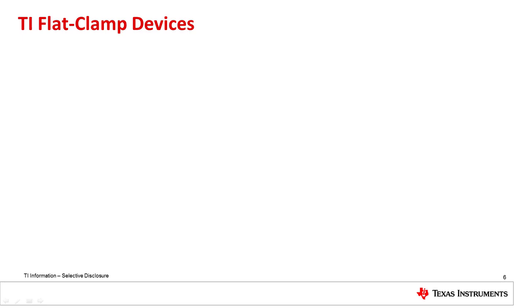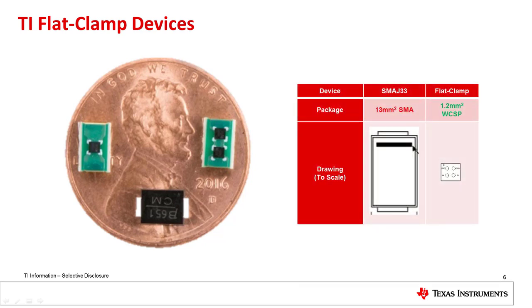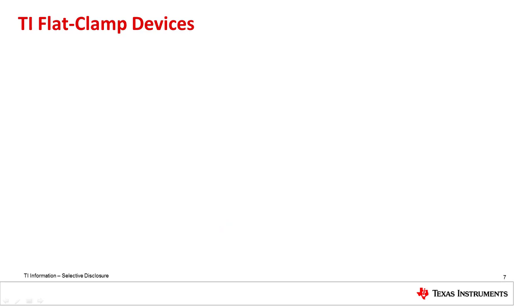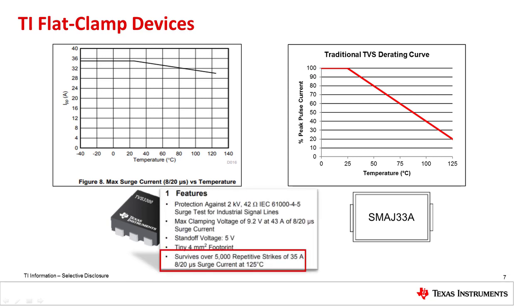The flat clamp topology also allows for smaller sizes and higher reliability. Comparing the TVS 3300 WCSP package with a traditional SMA J33A TVS diode, the flat clamp device is 10% the size. For space-critical systems, this can be a very helpful footprint saving. Finally, flat clamp devices also see better variation over temperature that leads to higher reliability. Compared to traditional TVS diodes, flat clamp devices see minimal derating up to 125 degrees Celsius. Each flat clamp device is also tested with 5,000 repetitive surge pulses at 125 degrees Celsius to ensure reliable operation.